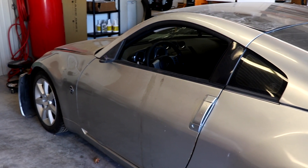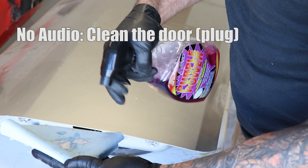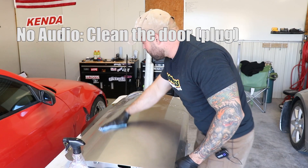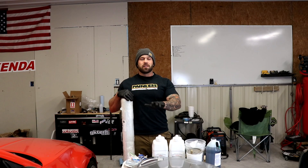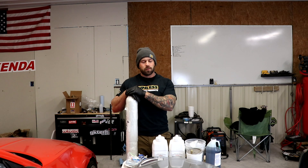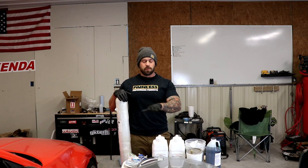Here's our 350Z door on the car and off the car. We've cleaned the door — this is now an acceptable plug. Let's talk about the things we'll need from the first layer to the last layer as far as creating a mold from this.